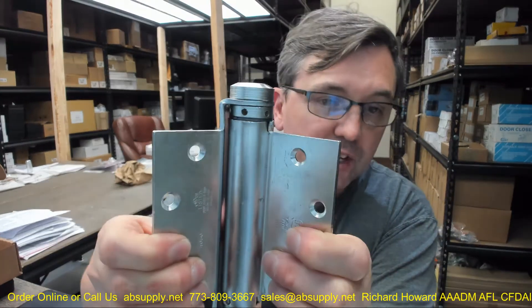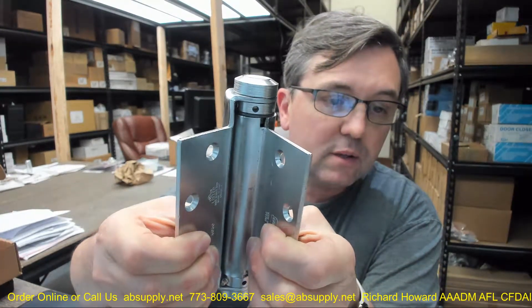Satin chrome plating on steel is the second most durable finish available and it is the most durable artificial finish. The most durable finish would be a brushed finish on solid stainless. After that, satin chrome on steel would be a pretty durable finish.